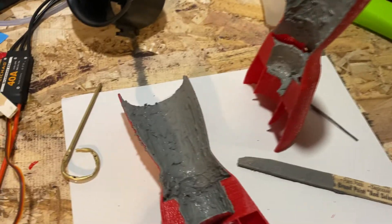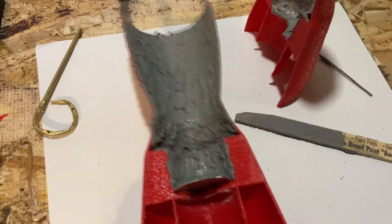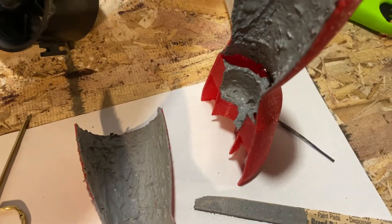I did my best to spread the mortar evenly. This stuff has a lot of small grains in it that make it impossible to get perfectly smooth, but I got it to where I needed it.